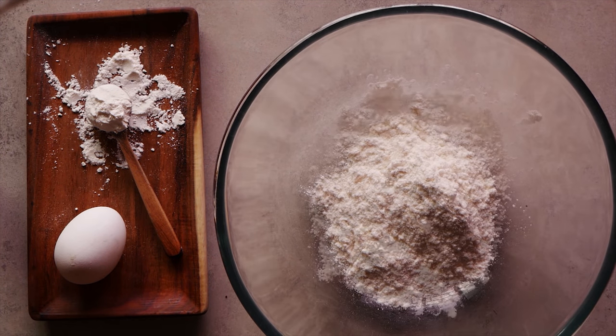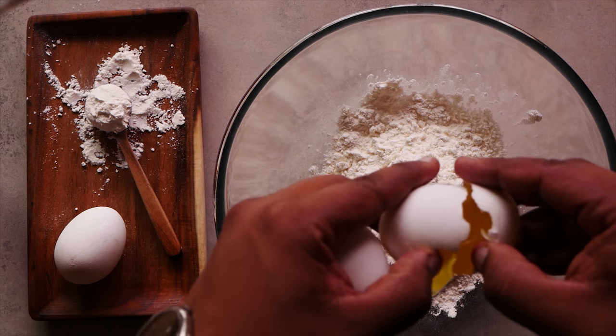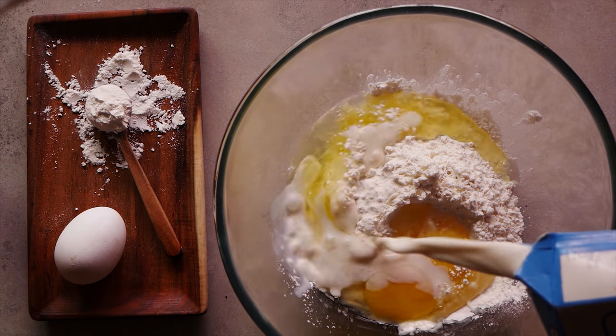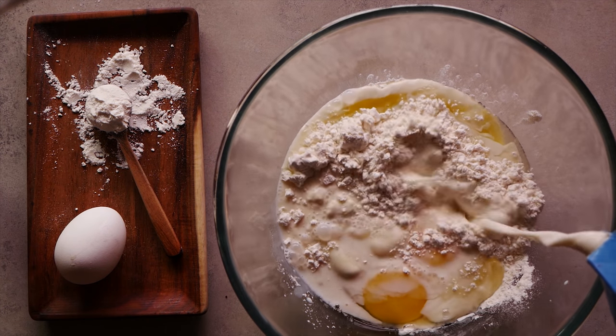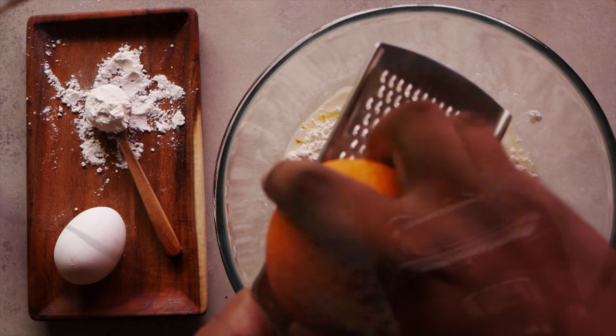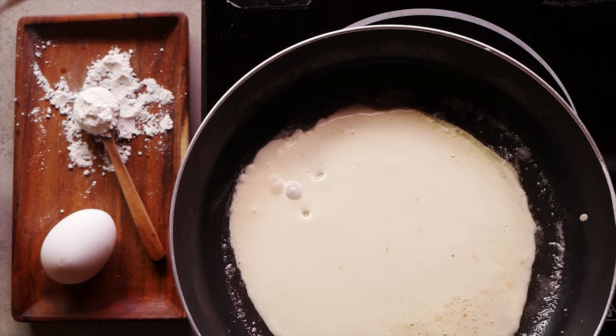Hey guys, welcome back to Hungry Forever's Kitchen. I'm Christina, and today we'll be making crepes with vodka orange caramel sauce. We have with us chef Sriram from The Table, who's going to show us how to make these buttery crepes soaked in a sweet and citrusy sauce, for which we're using White Box Vodka sent to us from Somm Distilleries.